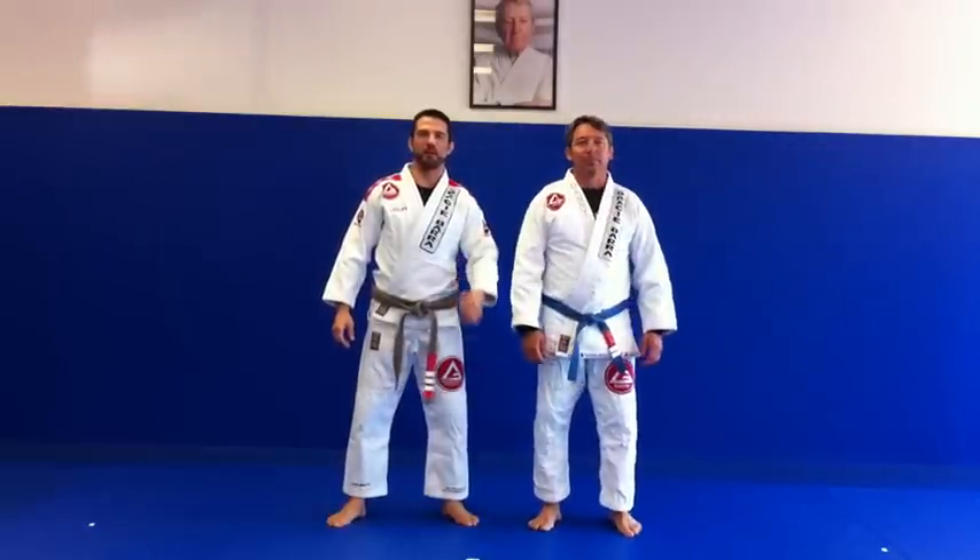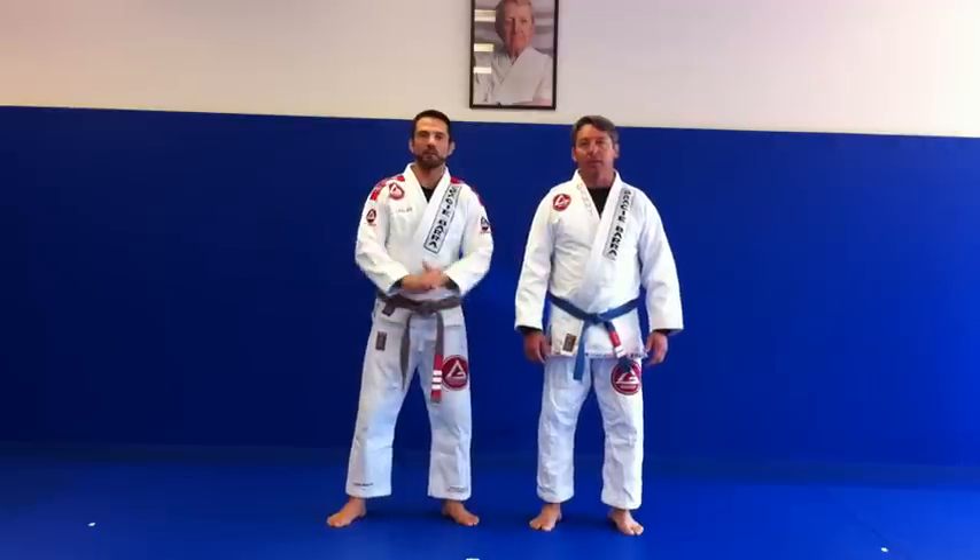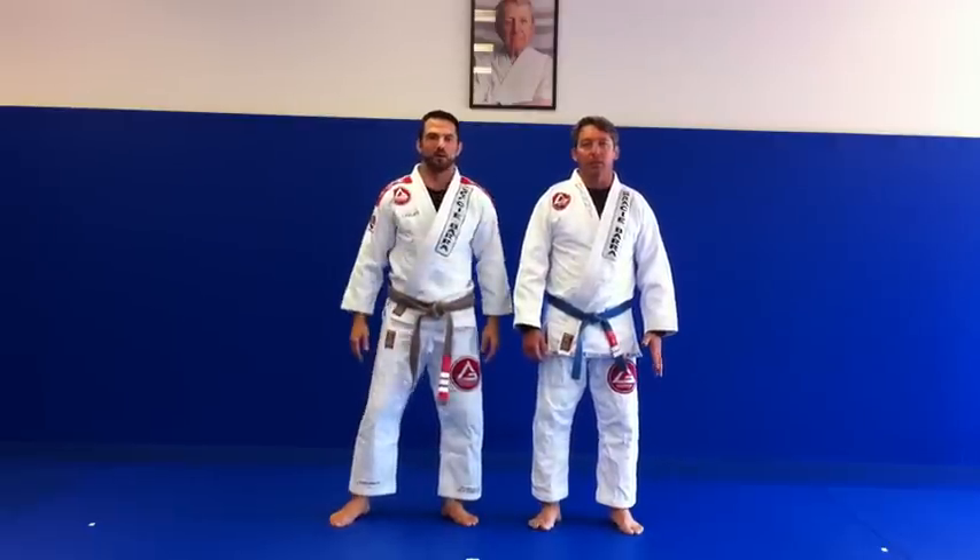Okay guys, get ready to improve your takedowns with coach Danny. We're covering the two-hand shoulder throw. Go ahead, coach.